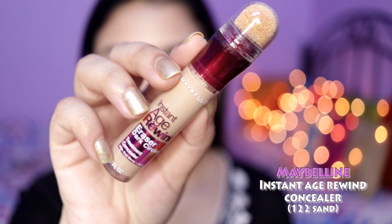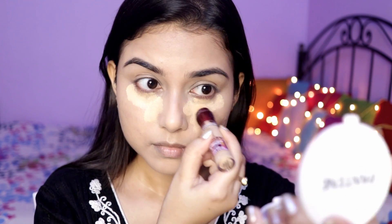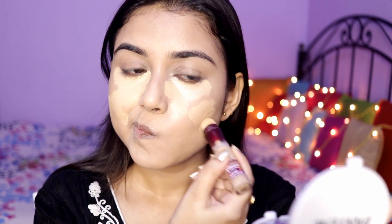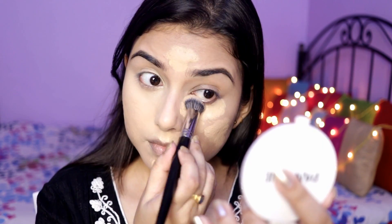Then I used the Maybelline Instant Age Rewind Concealer in the shade Sand. This is also a full coverage concealer. Today I applied a little too much but don't worry, I will tone it down. I used a concealer brush to blend everything in.